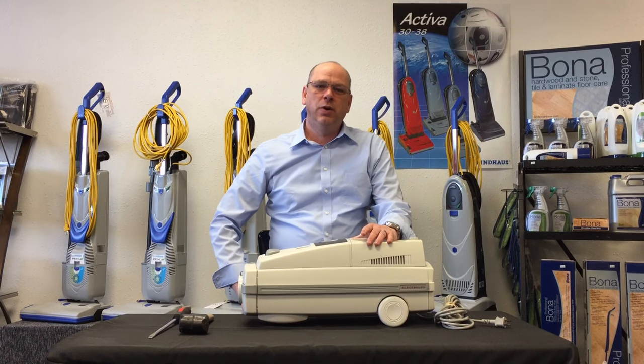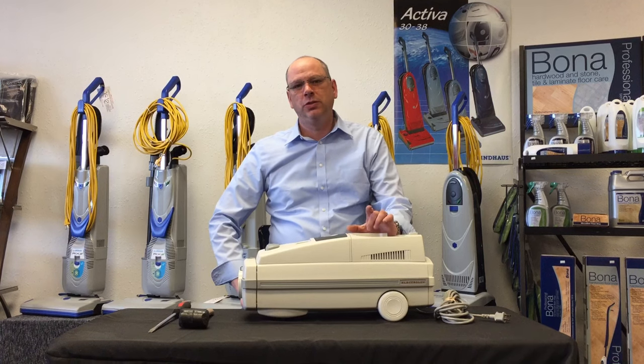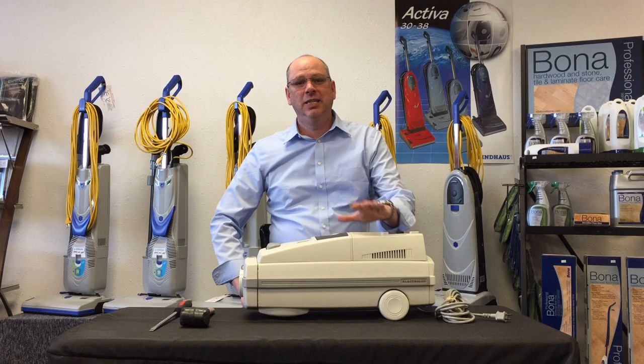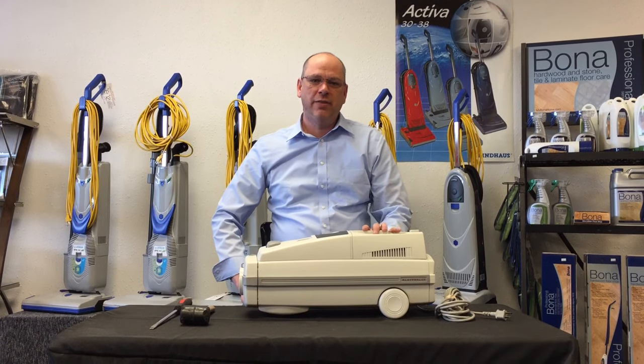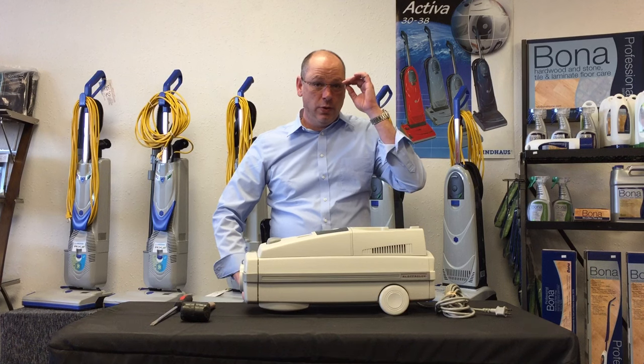What I wanted to do today is a quick video on how to take apart an Epic 6500. Back in 2010 on our Facebook page you'll see a video we posted on how to take one of these apart. Since then we've come up with a much easier and better way for you guys to take these apart if you don't have a lot of experience.